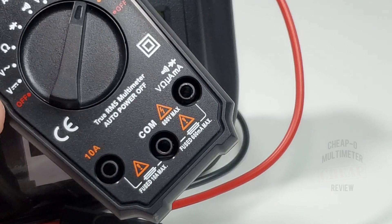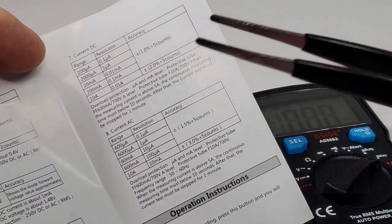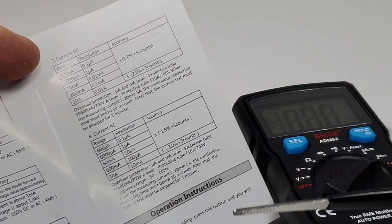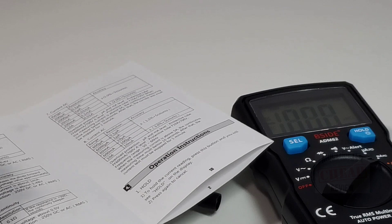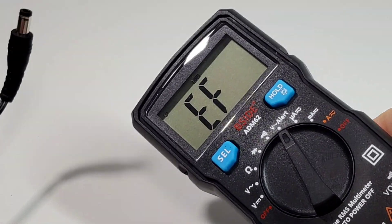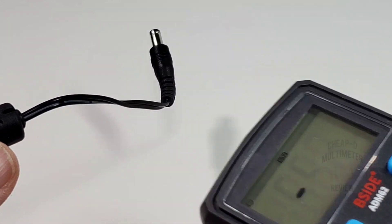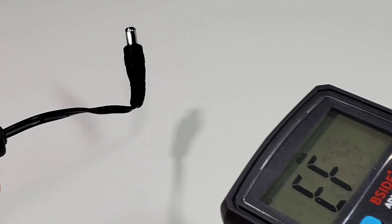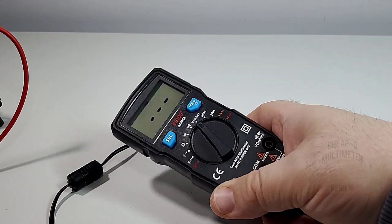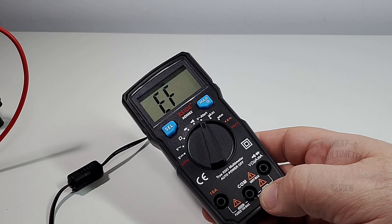Looking at the spec sheet — for the current DC range they're giving a 200-milliamp threshold in DC and 600 milliamps when it's AC. So that explains it. Finally, looking at non-contact voltage — B-Side calls it 'voltage alert.' I've got a power adapter plugged into the wall and it is definitely picking that up. Not bad at all. We'll see what that NCV detector looks like on the inside — let's take this apart.